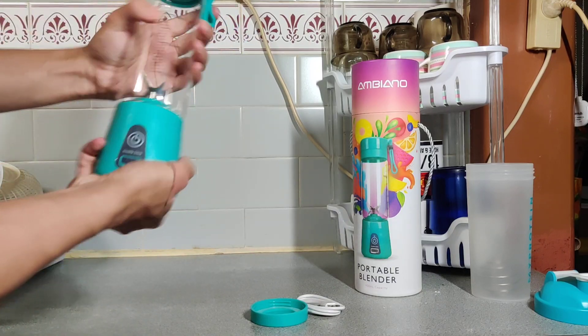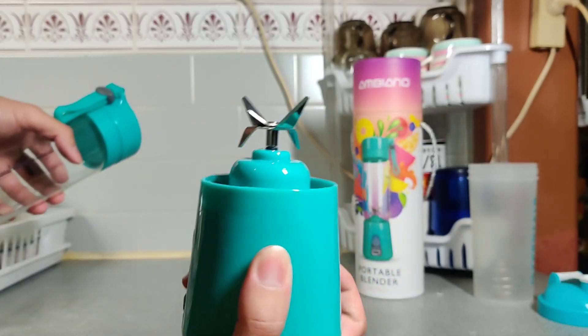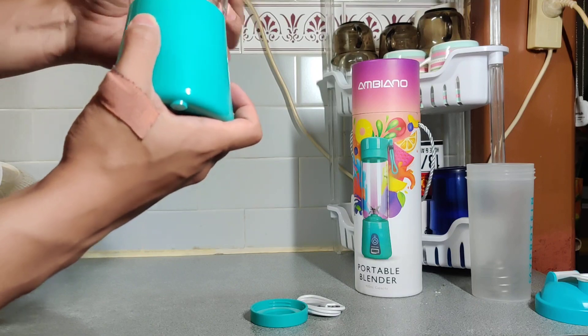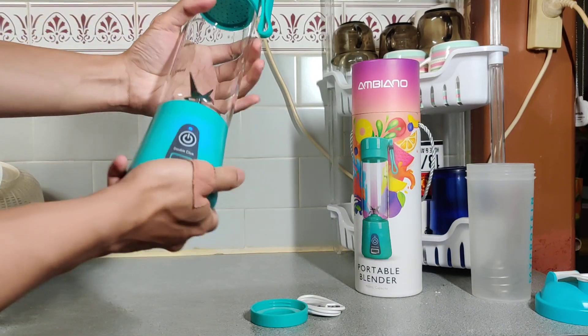Moving on to the base — that detaches there. Here's what the blades look like; they're a bit small but that's okay. There is a warning that came with this that said do not crush ice, so maybe it's not suitable for that.